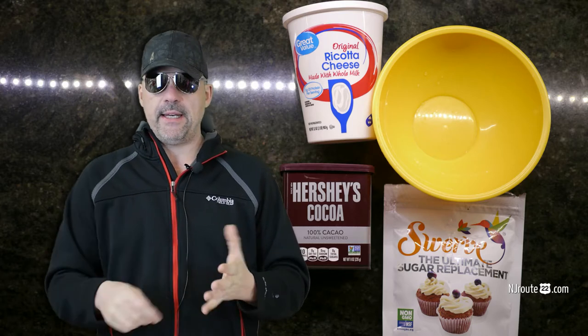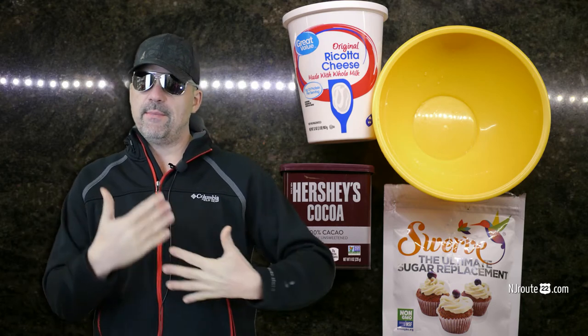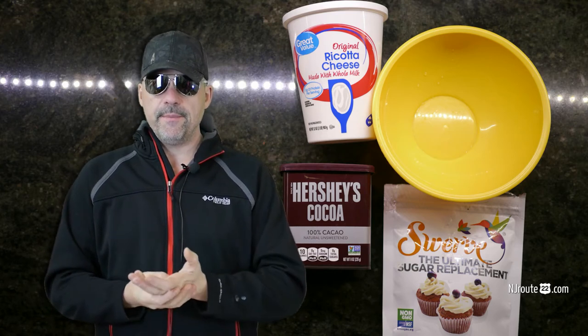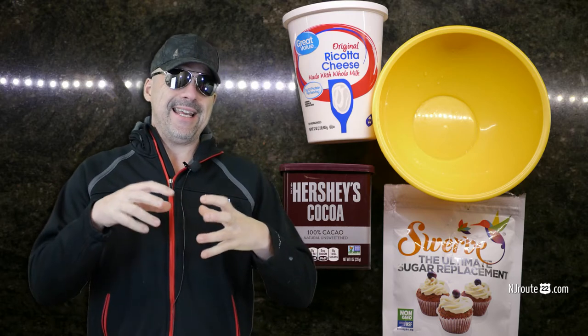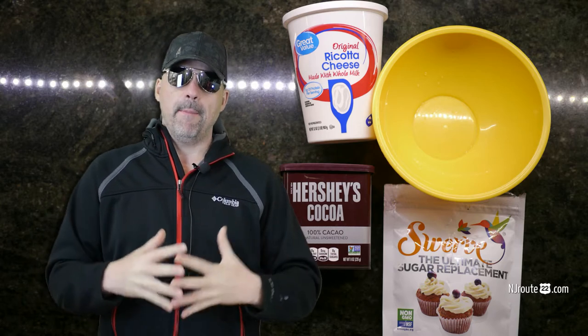I mixed it up and it tasted — I experimented a few times — and it tasted sort of like an ice cream slash maybe a soft cheesecake filling. It was really quite satisfying. It wasn't as yummy as some of these low-carb ice creams that we've tried, however I think it fit the bill.